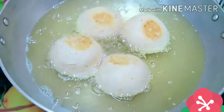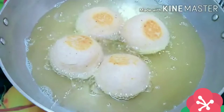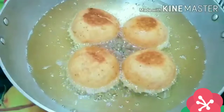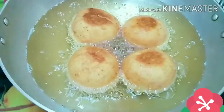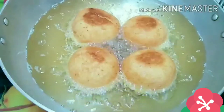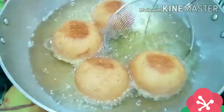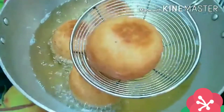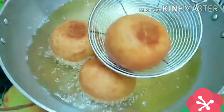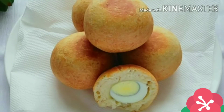The egg rolls have been frying for some time now. Allow them to fry a little longer and take them out of the oil when properly cooked. They are properly cooked now — it came out beautifully. This is the final look of our egg rolls. We did a great job!